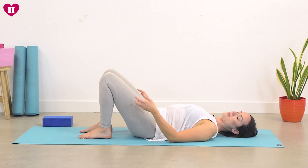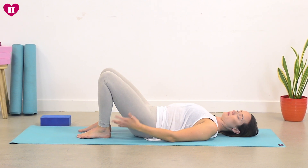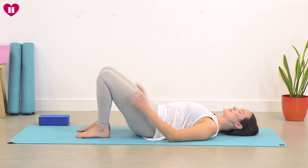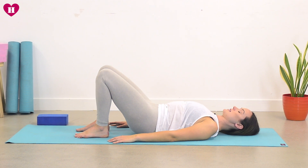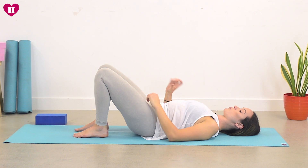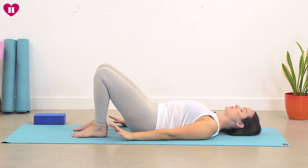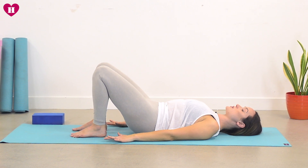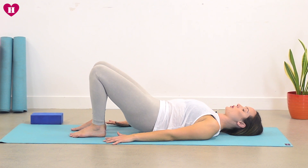Just feel your back really melting into your mat. Press your feet into the mat — from there you should start to feel this energy traveling all the way up your legs, and your glutes starting to engage a little bit. From that place, tuck your tailbone so that your lower back becomes flush with the mat. Now with the tailbone tucked, we're gently going to start to roll the spine all the way up, lifting the hips and coming to our bridge pose — hands pressing down, slowly enjoying this roll up, lifting bone by bone.